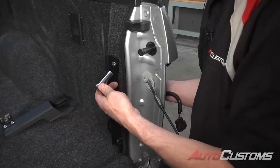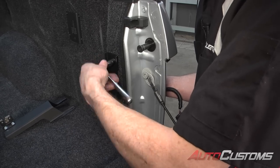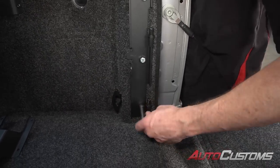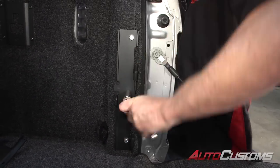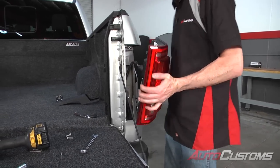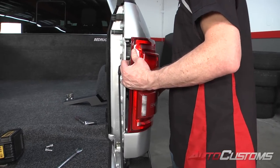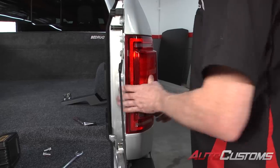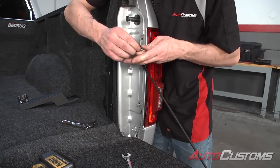All right, now holding the nut on the back side with a wrench, we're going to tighten this down with a half inch ratchet. Now we've got the bracket in place, we're going to go ahead and reconnect the tail light and reinsert it. Line all the pins up, snap it in place, then put the 8 millimeter screws back in place and tighten it up.